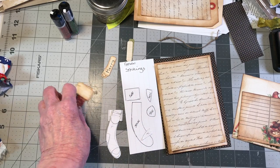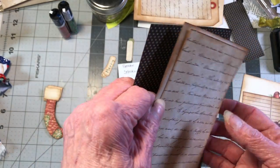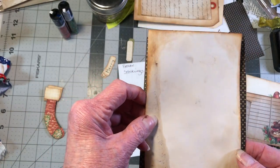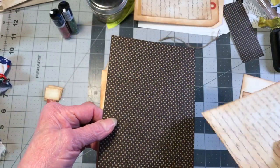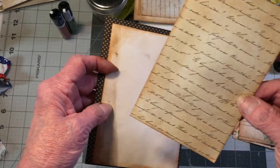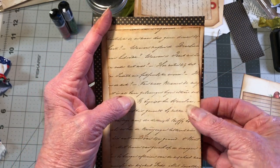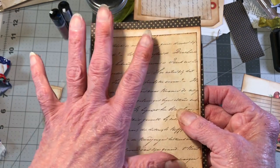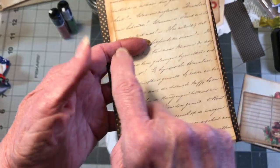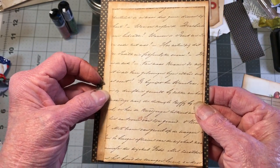Basically this is going to be a pocket on a large index card. I've tea-stained it and inked it. This piece is going to be underneath it so it will pop more when I start adding things. This is going to be the background for the whole project. When I mount this into a book or on a page, I just glue the top, down the sides, and across, and tuck it in.